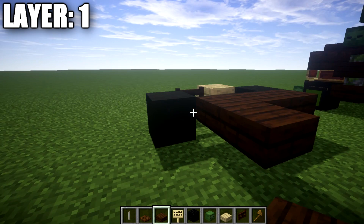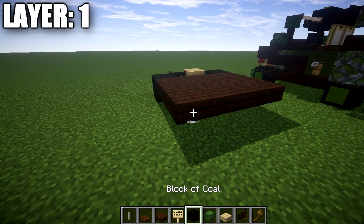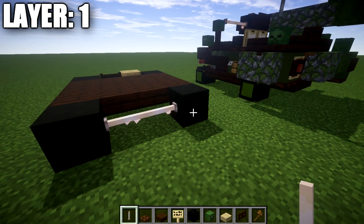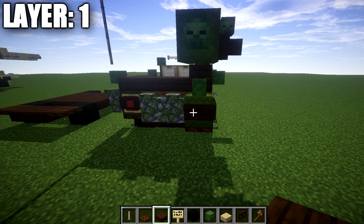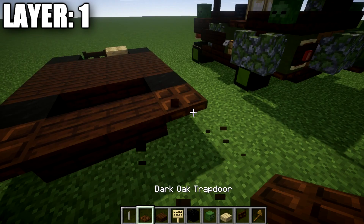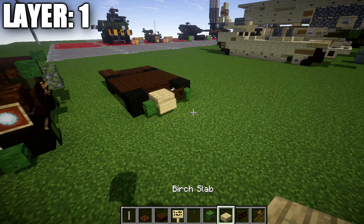After that, we're going to place down a row of four dark oak wood top slabs across, followed by a second row of four, and a third row. After that, we want to place down a block of coal to both sides and then a row of two end rods across between those blocks of coal. On the back, we're going to place down two dark oak wood top slabs coming off the center and a dark oak wood trapdoor to both sides.